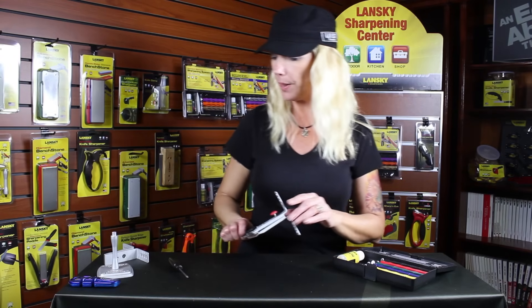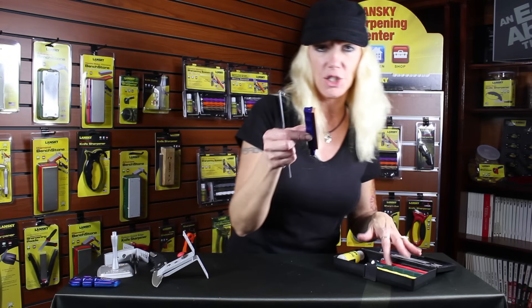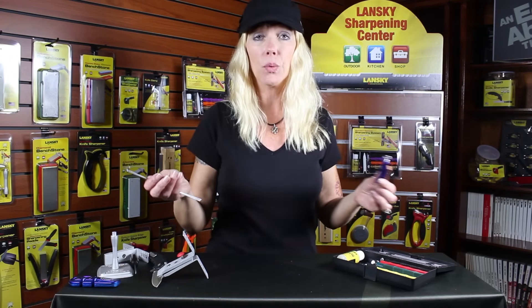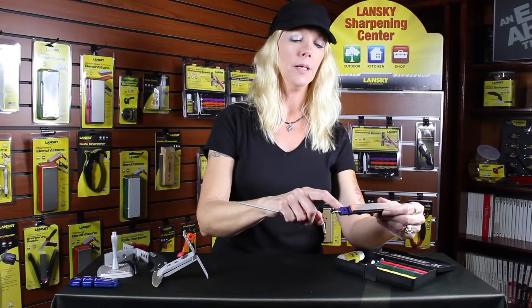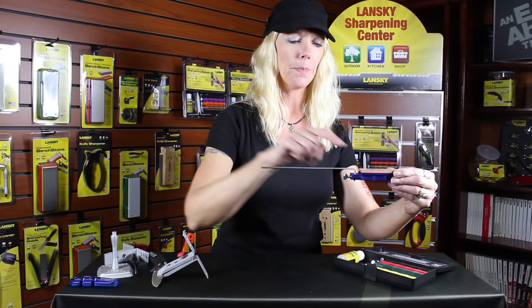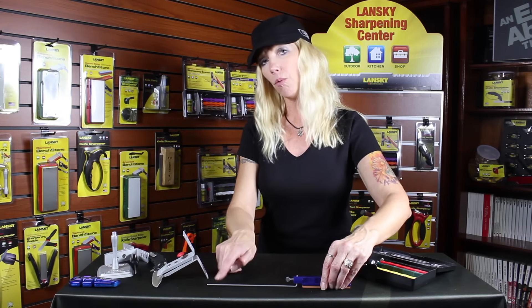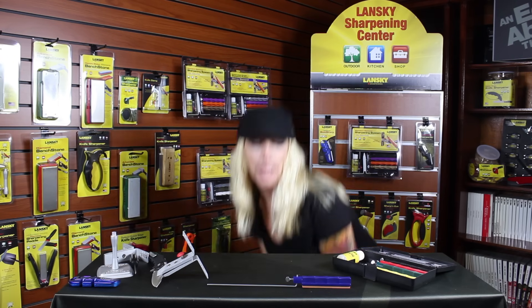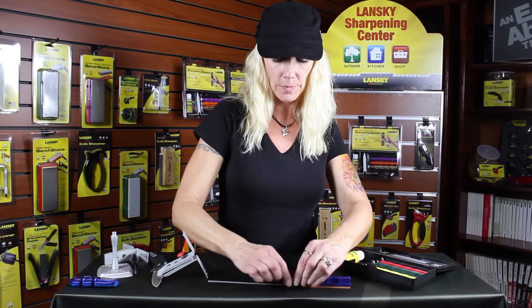Next, assemble your hone onto the rod. I'm going to start with the fine stone just to touch up my knife a little bit. Depending on how damaged your blade is, start with the extra coarse or coarse if needed. Place the rod through the little hole in the hone, lay it flat on a table to make sure the rod and stone are completely straight, then screw it in and you're good to go.